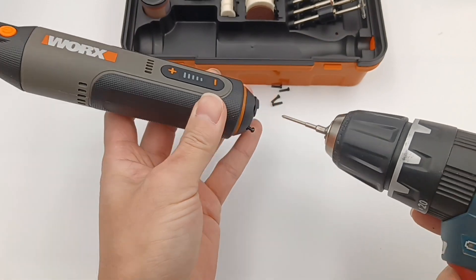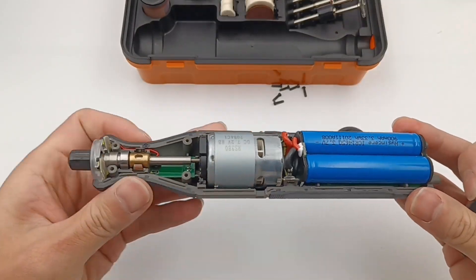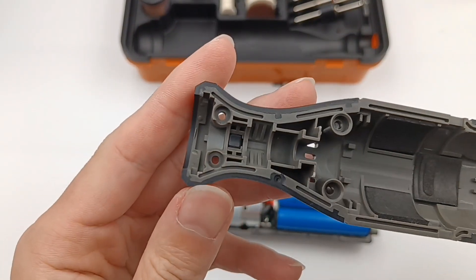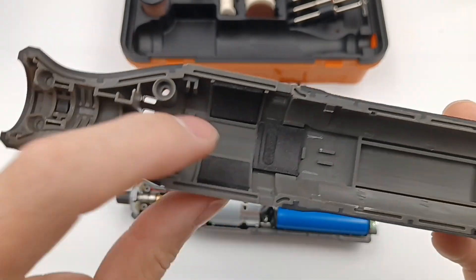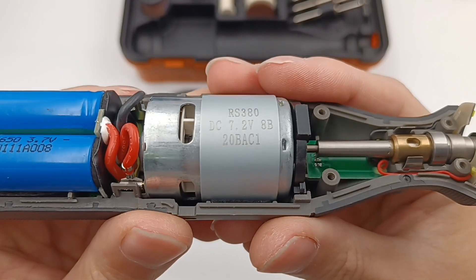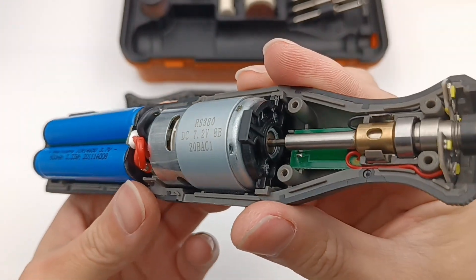Next, let's remove all screws and the button case. The shell is fixed by screws and clips. Three pieces of black foam are attached to the shell, which can buffer the internal components against sudden drops. The metal motor is connected to the rotating shaft and is reinforced with a black plastic plate.